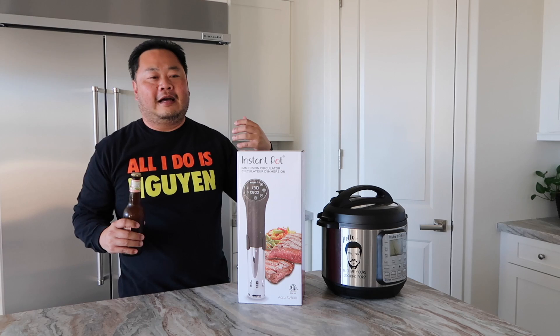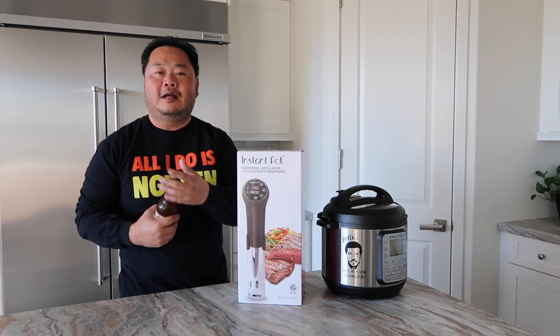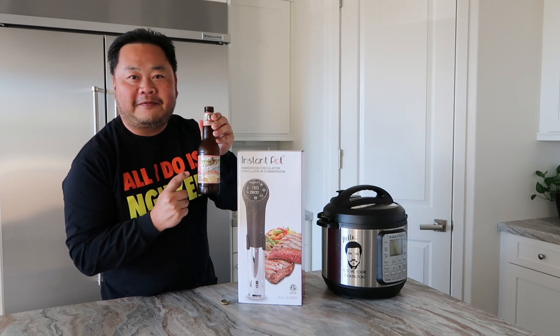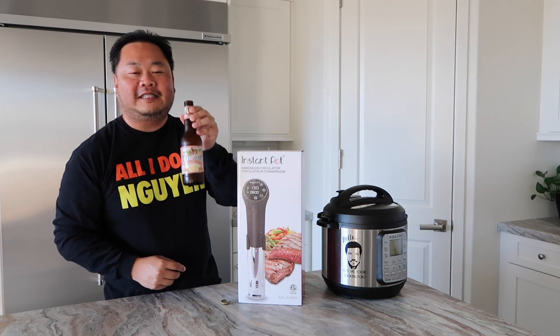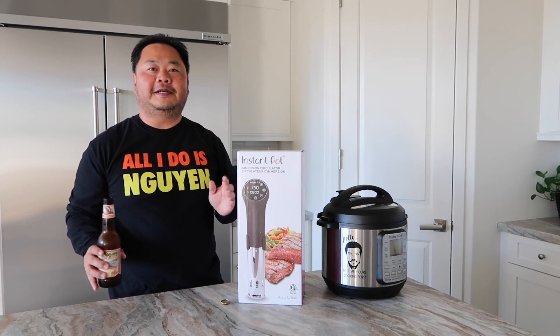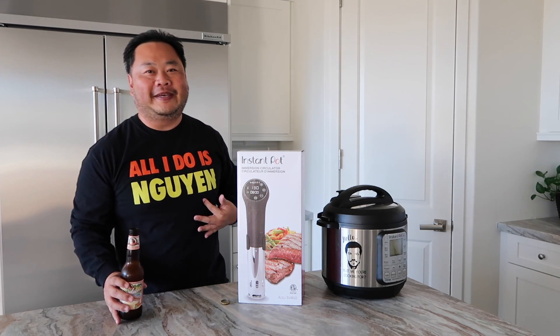Since this is the first one that we've done in a while, we'll go ahead and dig right into our fabulous grapefruit shandy, one of my favorites — Leinenkugel. So good, because all we do is win.